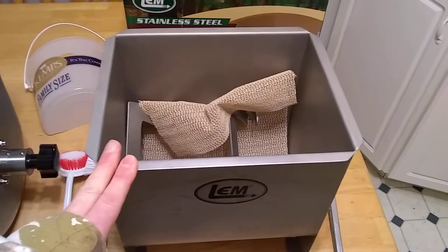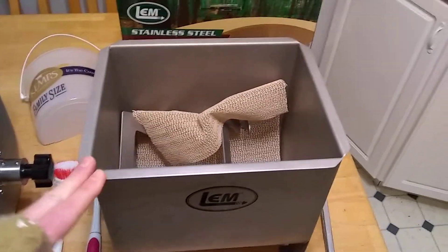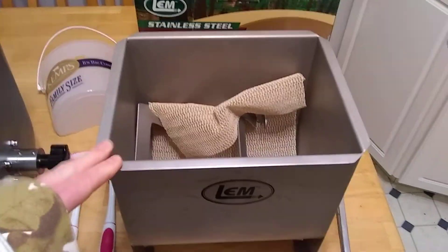Depending on what you're looking for and how often you make sausage and how much you do at one time, this 20-pound is really awesome. You need 10 pounds in there minimum for it to work right, 15 it really works good, and 20 is the max.